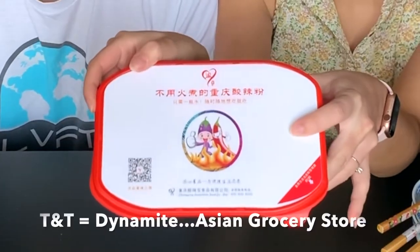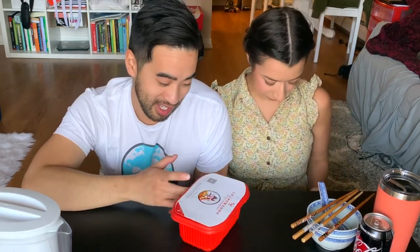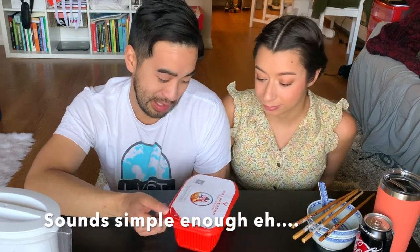Hi! Today we're trying this self-heating hot pot that we found at TNT. We are very bored and love hot pots. Apparently you just add water to it and then it heats up on its own. I'm going to try it out today.